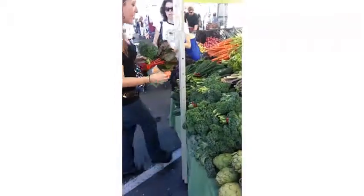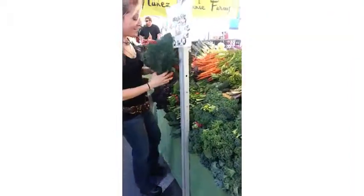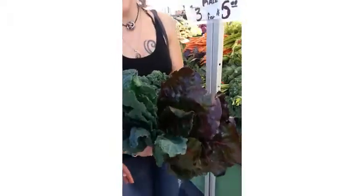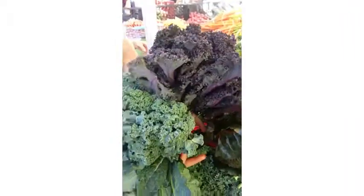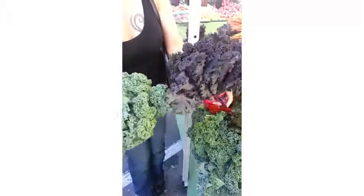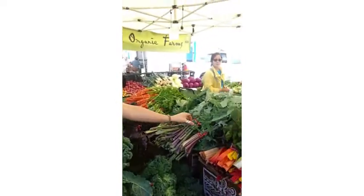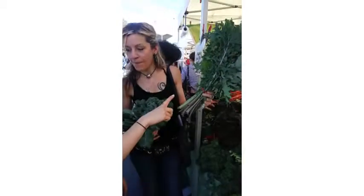I really like dino kale in the smoothie too. So this is a nice bouquet — what do you think? This color. You want to talk about beautiful color? Check out this purple kale. All these are kale — these three items are all different kinds of kale: dinosaur kale, green curly kale, and purple corny kale. That one's winter. That one's Russian. Oh, this is Russian kale! Don't forget the Russian kale.